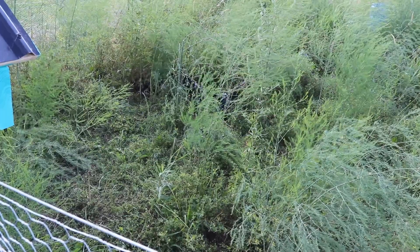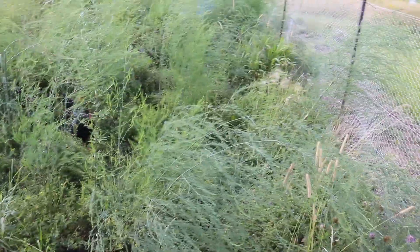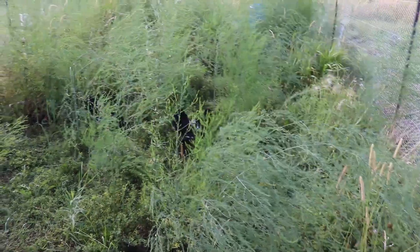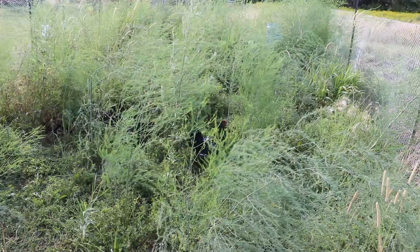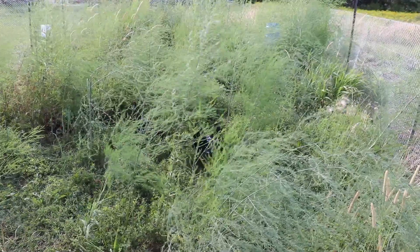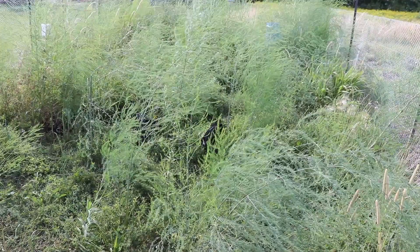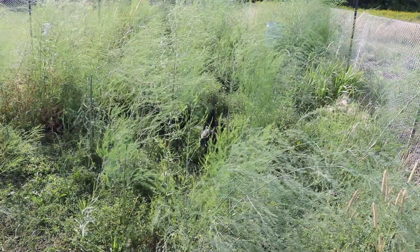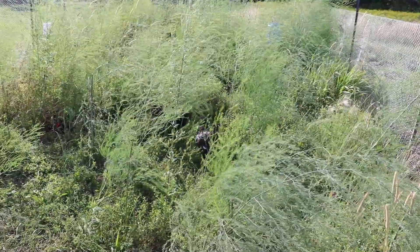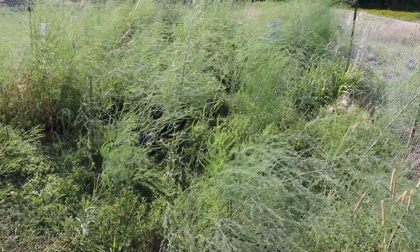I'll do a follow-up video because for anyone that's into gardening and asparagus and has a patch that's overgrown like this, I'm sure you'd be interested to know how it goes. A lot of people on homesteads have asparagus patches and chickens and maybe want to marry them up. Where I went wrong is that the ferns needed to be cut down every winter, then compost put on it, then mulch — and I haven't done that. I'm hoping if these guys can get me back to ground this fall, I can go back and change how I do it so that it gets properly mulched and composted.